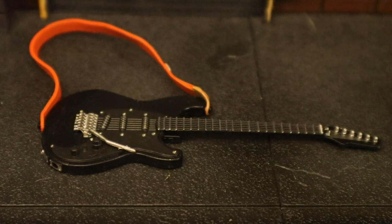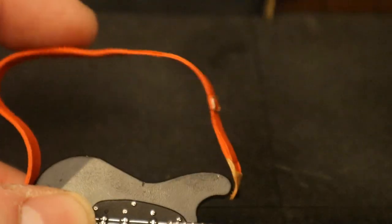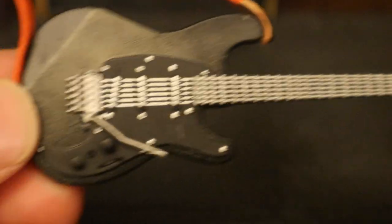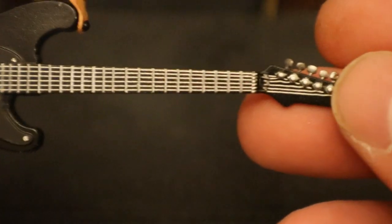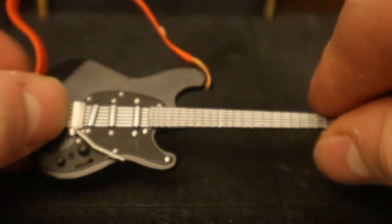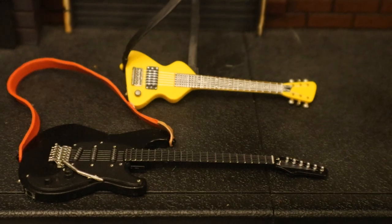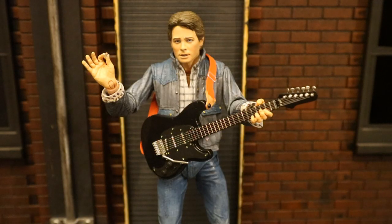Now let's check out his guitar. This is a black guitar — Marty had three different guitars throughout the film: a yellow guitar in the opening when he blew out Doc's speakers, then a black guitar when his band was auditioning, and I believe a red guitar at the end of the film playing 'Johnny B. Goode.' This one has a red strap made of a soft material, a black guitar body, and silver wires — it looks pretty good. Here it is next to the guitar the standard Marty came with, and here's Marty getting ready to play.